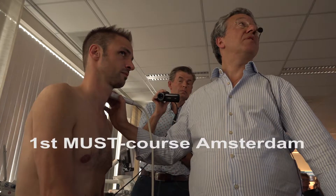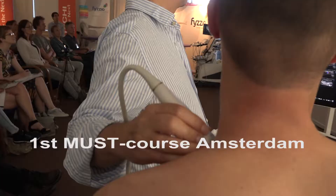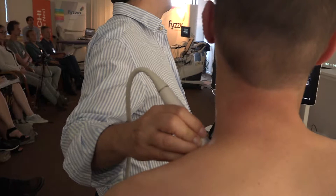You should register for a MUSC course if you're really interested in musculoskeletal ultrasound and if you really want to aim to master musculoskeletal ultrasound. Carlos, of course, is one of the legends in musculoskeletal ultrasound techniques. His presentations are of an incredibly good standard.